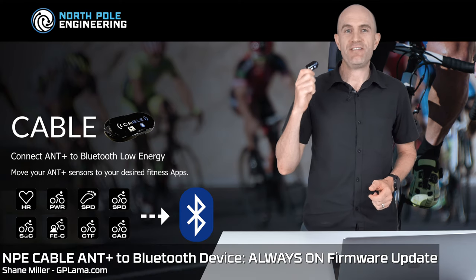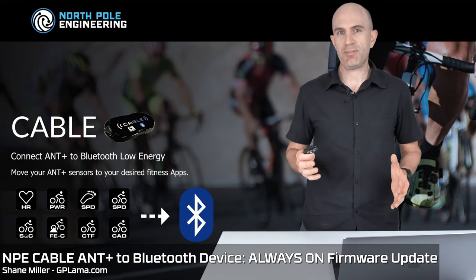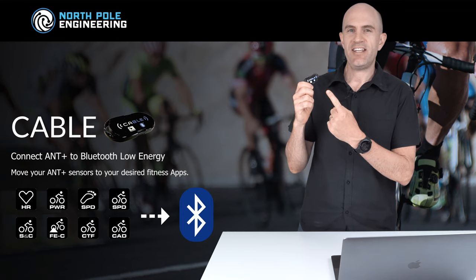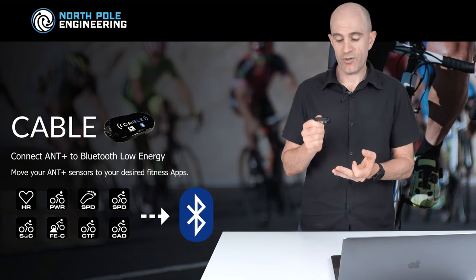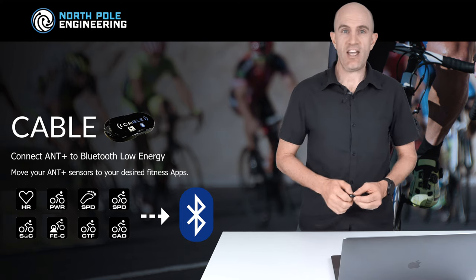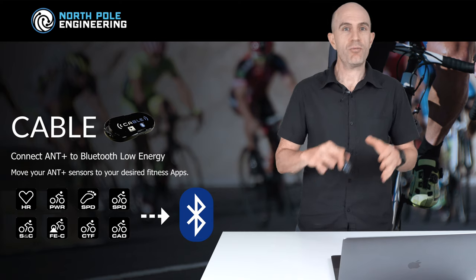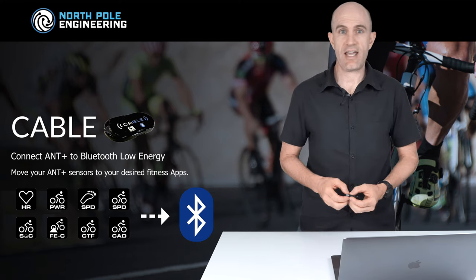The NPE CABLE device — a very handy problem solver which will convert any legacy Ant+ only device into Bluetooth Smart. This tiny device is brilliant if you're using Apple TV, an iPad, or iOS as your indoor pain cave machine and using Zwift, Rouvy, Sufferfest, or TrainerRoad with an older Ant+ legacy device such as a power meter, a heart rate monitor, or speed and cadence sensor.